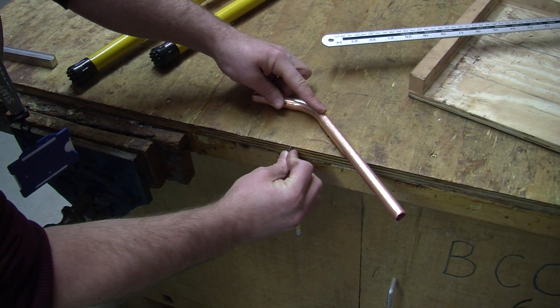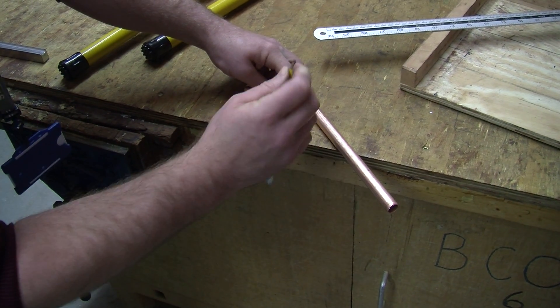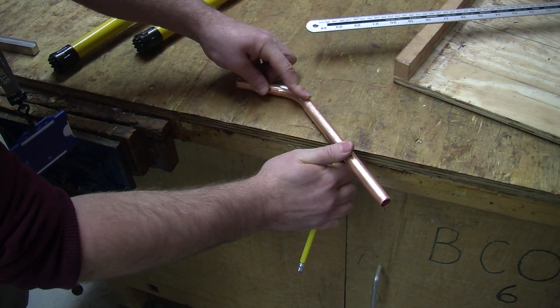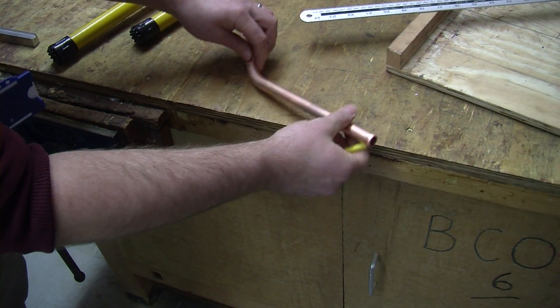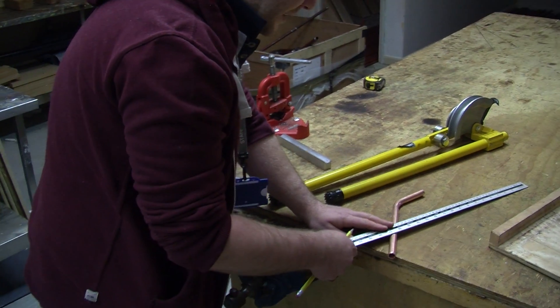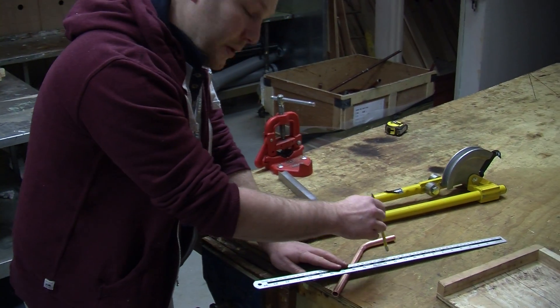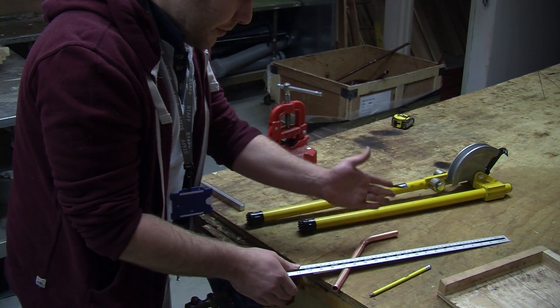Make sure that you do it tight against the edge of the desk. Don't hold your pencil like this — again, you can lose 2, 3, 4mm that way. Make sure it's tight to the edge. Mark it tight against the edge of the desk. Now we've got a line which is exactly 60mm off of our pipe, running parallel.